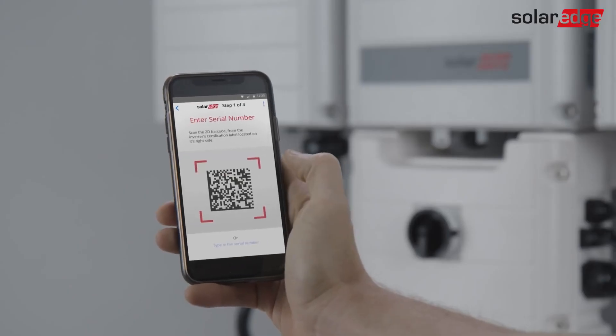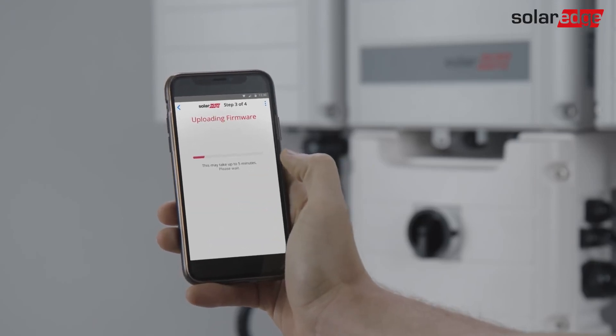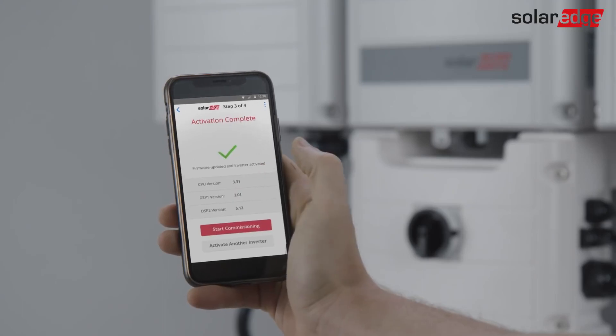Hello! This clip shows how to upgrade, activate and configure the inverter using the SolarEdge Inverter Setup application.